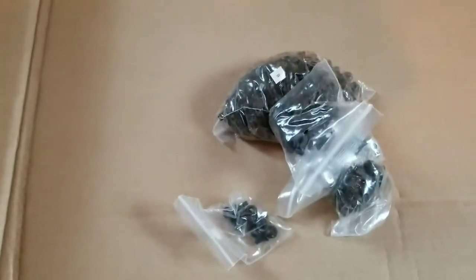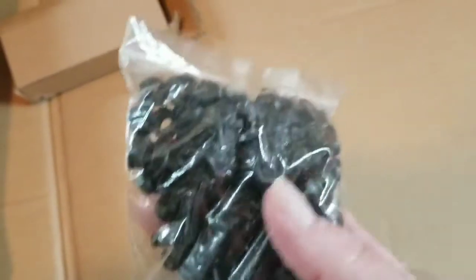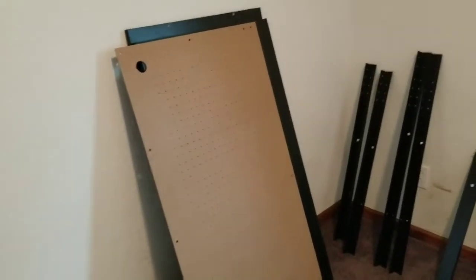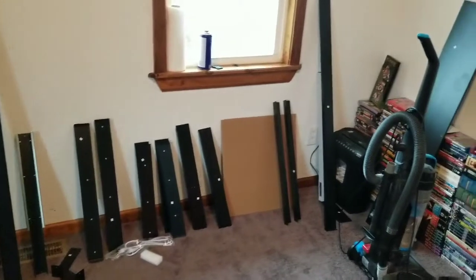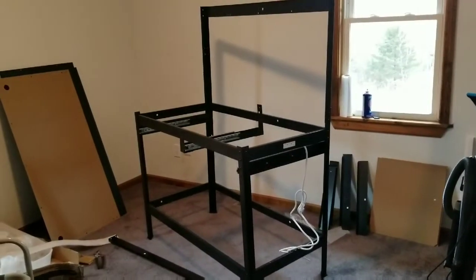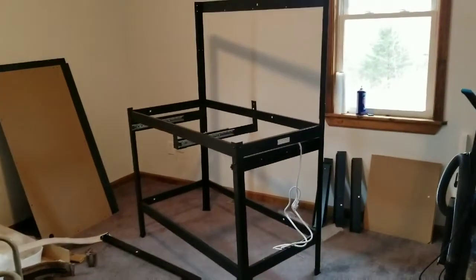I'm going to get rid of all the wrapping and lay these things out. Here are all the pieces laid out in numerical order, and then there are the bolts, two cords, and the dock.